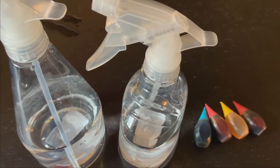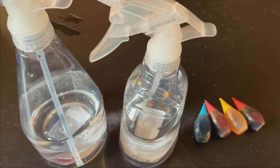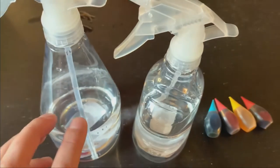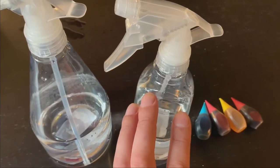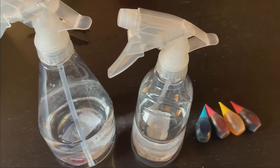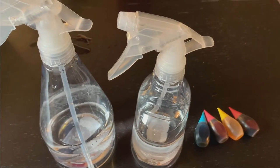For my snow painting I'm going to try two different kinds of painting. I'm going to use one food coloring in one bottle and then I'm going to try mixing a couple different colors in another bottle and see what color it creates. That way I have a variety of different colors to use in my snow painting.